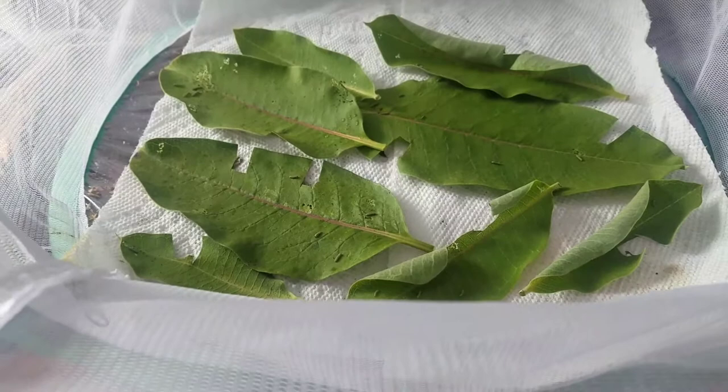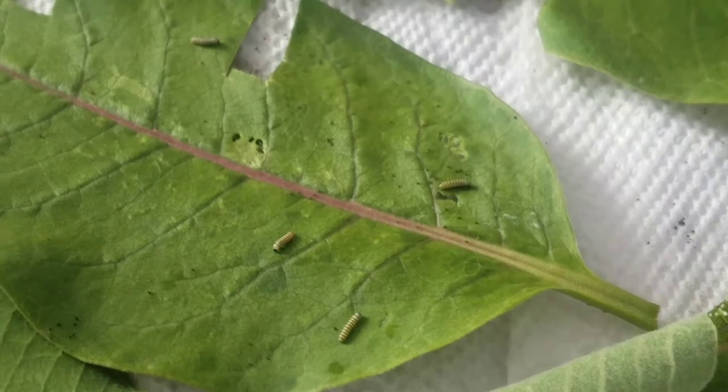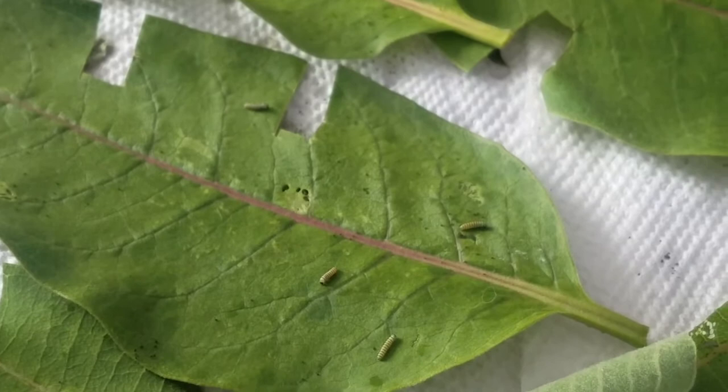Hey guys, it's a proud cat lover and welcome to episode 3 of raising monarchs. As you can see, the caterpillars are getting a lot bigger and we've so far had two casualties, which I'm not completely surprised about.